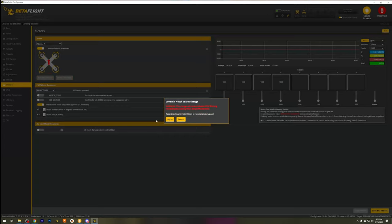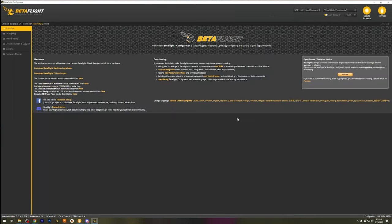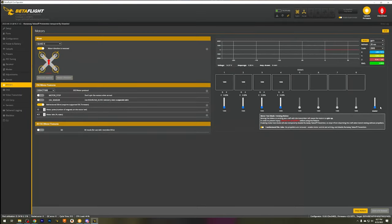Now for bidirectional D-shot — it is a BL-Heli 32 ESC, so let's check if it has the firmware. Select bidirectional D-shot and I need to count the motor poles. These are 12 pole motors. Save and reboot. Back to the motors tab — let's spin them up. I'm getting my RPM readout and I have no errors. So we do have bidirectional D-shot running out of the box — at least with this flight controller.